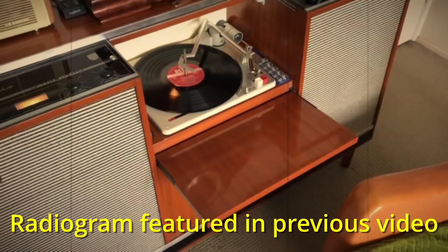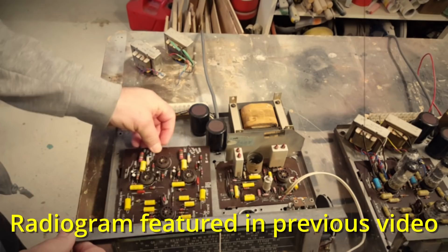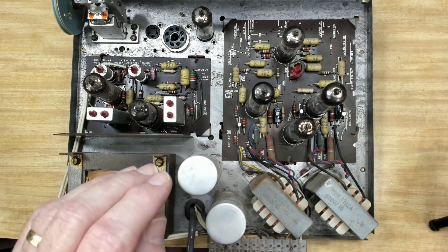G'day and welcome back. Today's video is just a repair of this chassis - this is a Philips RF8. I did one only a few months ago, and if you saw that one, this was all in pieces. Somebody had pulled it apart trying to repair it. It was a mess. I got it all working. I had two chassis, fixed both of them, and they went out and worked beautifully.